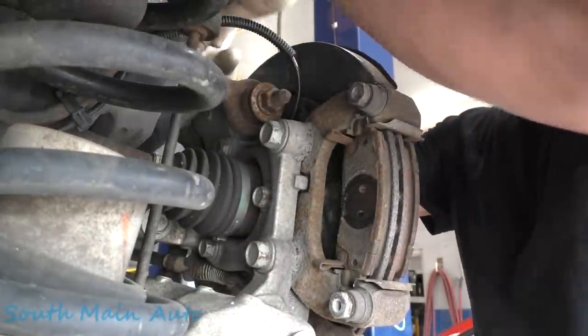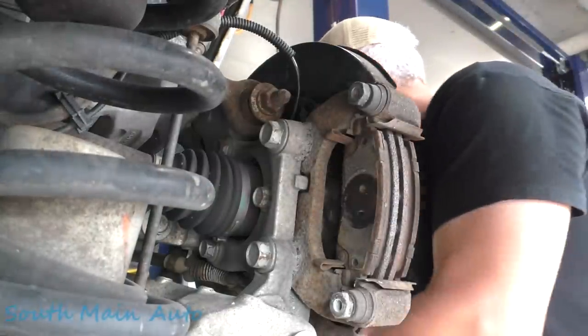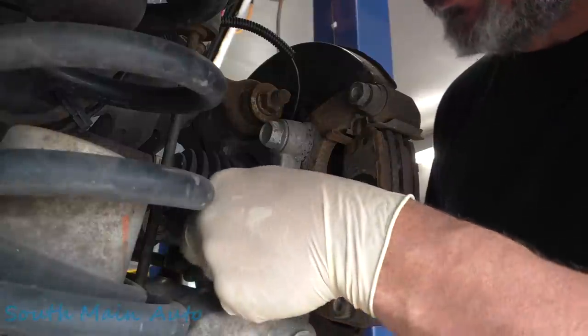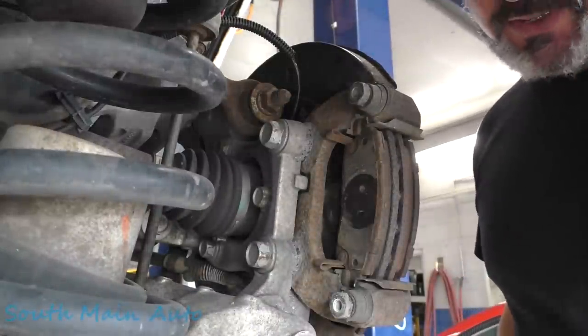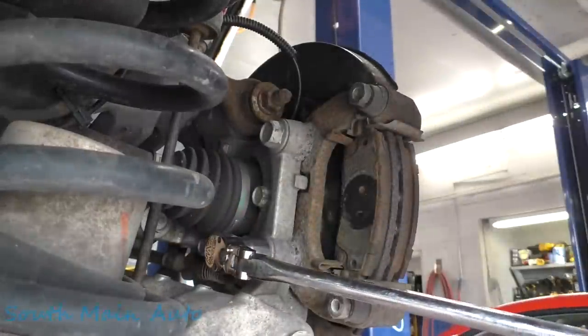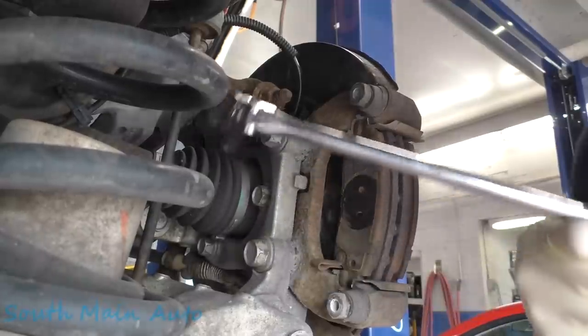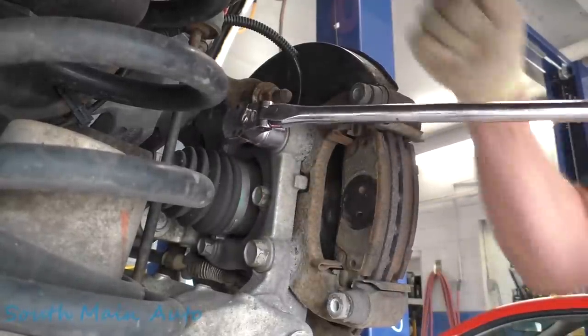Set that to the side. Then I grabbed an 18, thinking that's what these bracket bolts are — that's not even close. It's 21, fella. Yep, 21. Oh, there's a little snug — feels like they've got Loctite on them.